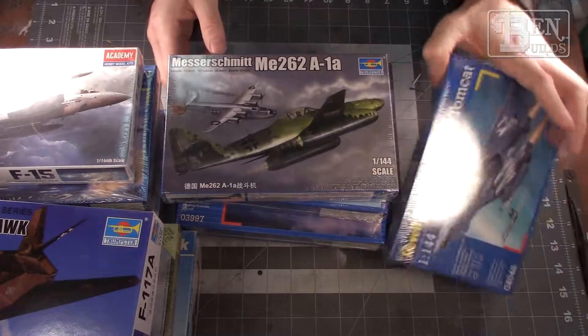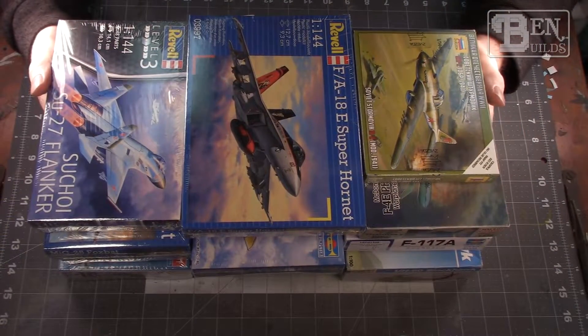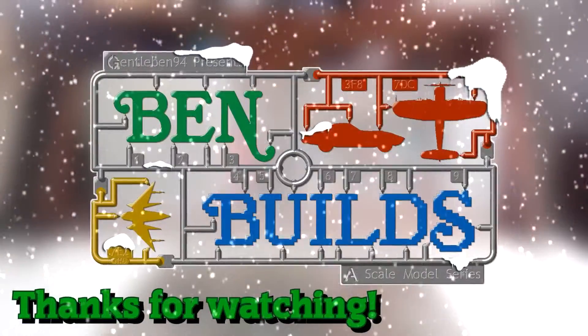I'm hoping you guys get a big kick out of this. Until then, go out there, get yourself some bench time, have some fun, build something cool, and we'll see you back here on the very first episode of the 12 Sprues of Christmas. Thanks so much everybody, we'll see you soon.